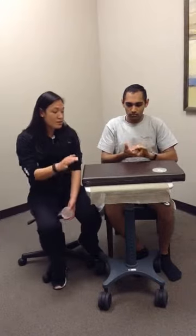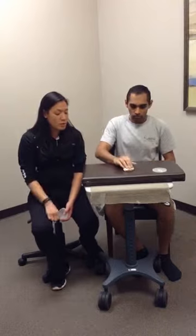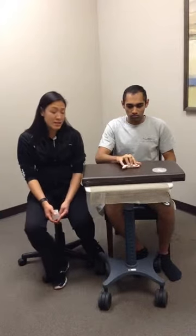Next, place the putty roll on the table and roll it using the fingers — extending them out and rolling them up. Making sure it's all coming just from the hand, nothing from the wrist or elbow — just finger extension and flexion. This can be done for one set of ten, two sets of ten, or for time.